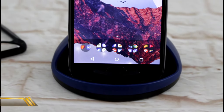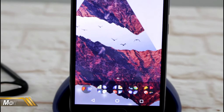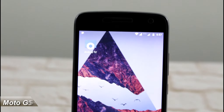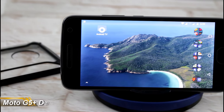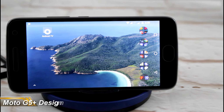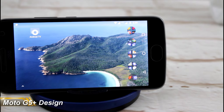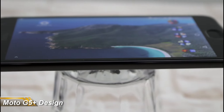Bear in mind I started using this about two weeks after I'd finished having a good play around with the Galaxy S8 Plus, so my initial thoughts were that it was a little bit lackluster. But once I put the Galaxy S8 Plus hype aside and looked at the Moto G5 Plus for what it is, I began to see a really good device with some really nice design features.